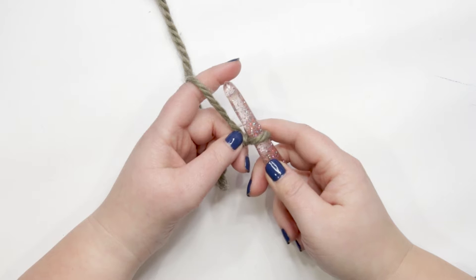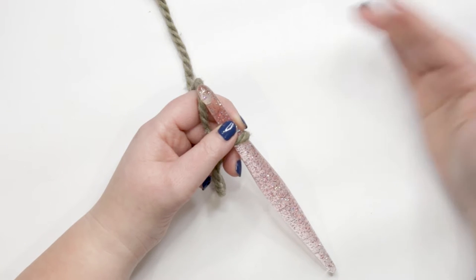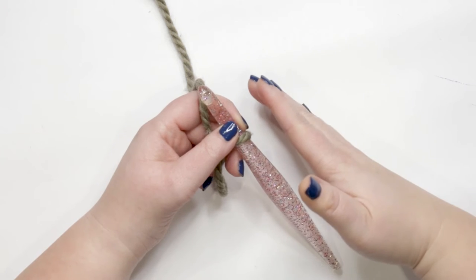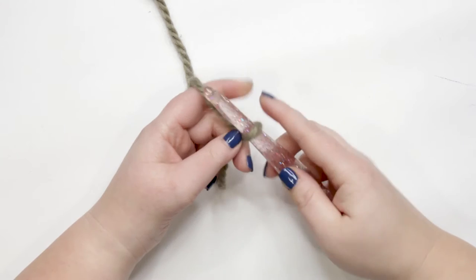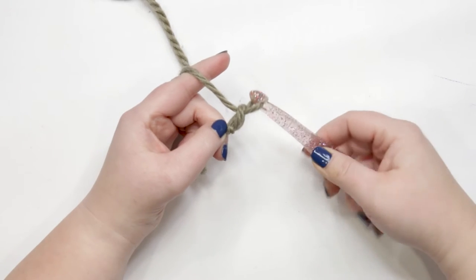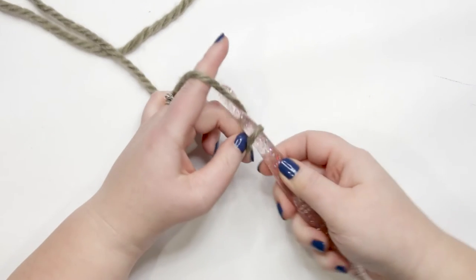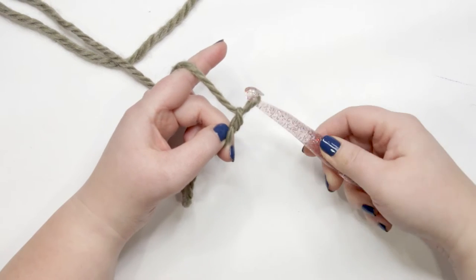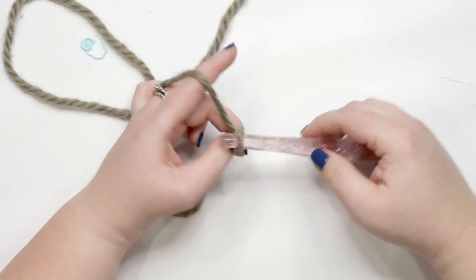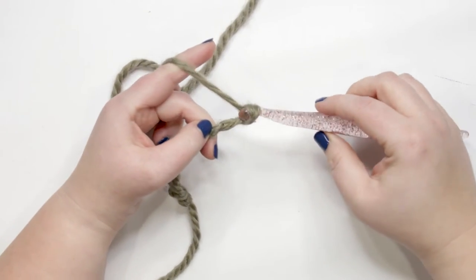To create our blanket we need to chain 98. I have a small workspace so I'll be making a smaller example, but your piece will be much larger. To do a chain, yarn over hook and pull the yarn through the loop on your hook — that's your first chain. Continue to yarn over and pull through until you have 98 chains. Pause your video and do that now, then meet me back here to start row one.